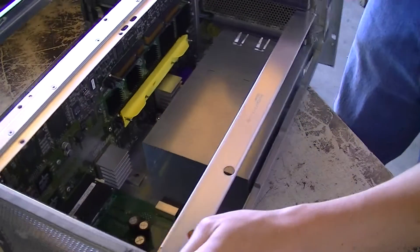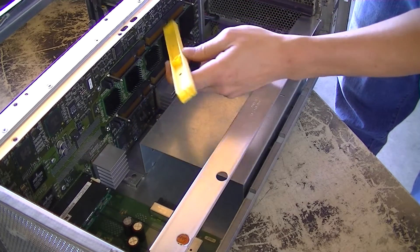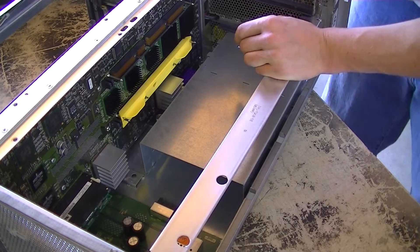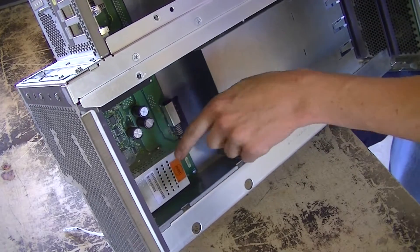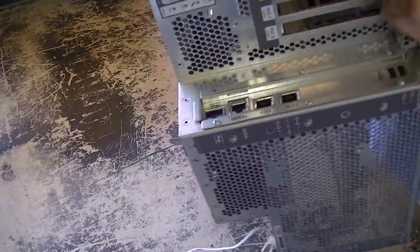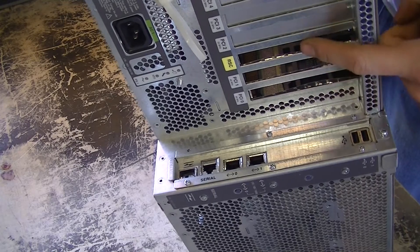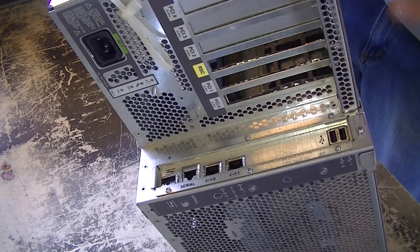Looking down in here, you can see the center plane — this is where the processor board was plugged into. We have a blank here which is actually a dust protector: when this processor slot is not in use, it keeps dust out of the contacts so you'll have a good connection when you do upgrade. Looks like there's another can here for AC input — there are two main AC inputs, one for each power supply. Then we have our card slots. Right here you have serial, ethernet, and two USB ports. So if you had a graphics card in here, you could use a USB keyboard and mouse and boot this up to a graphics console.